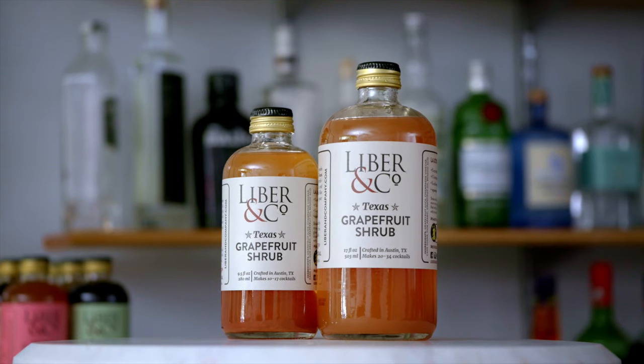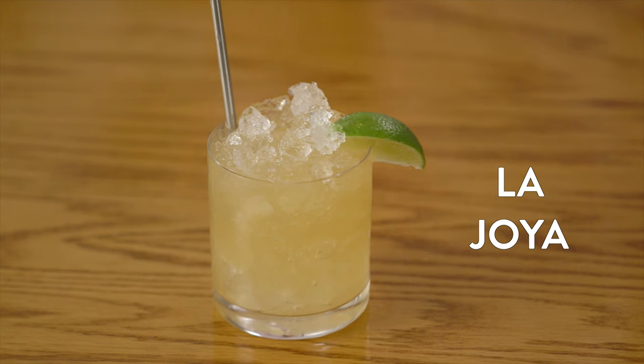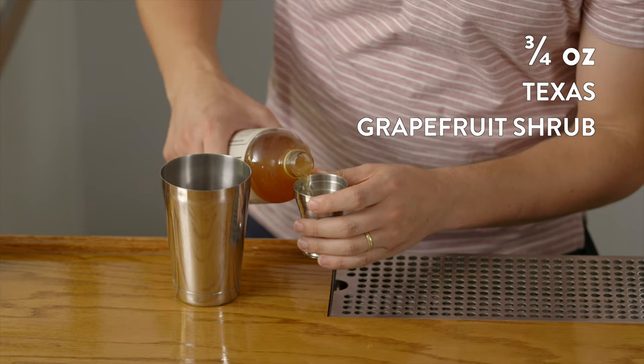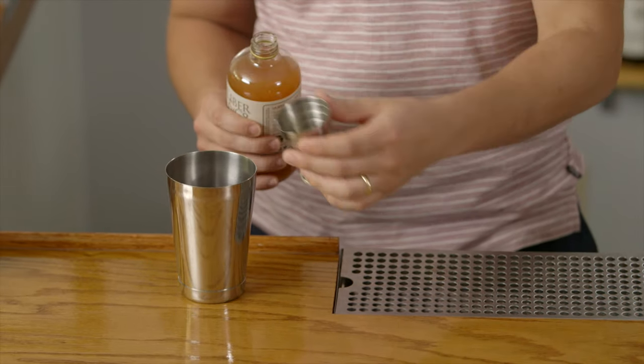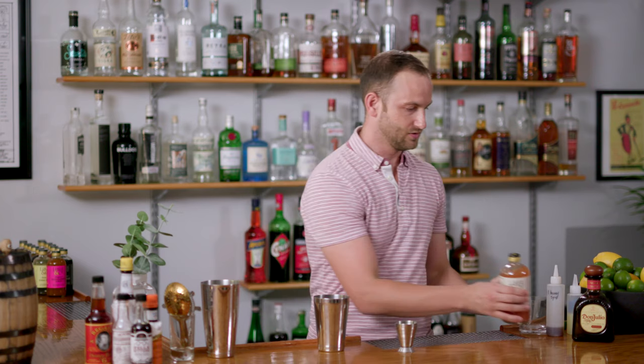Let's shake up some drinks using our Texas Grapefruit Shrub. We'll start with the La Jolla Cocktail, which the recipe is on the bottle of the shrub. We'll start with three quarters of an ounce of Texas Grapefruit Shrub. This is a really fun ingredient — it's probably a little unique for a lot of you. Shrubs bring a real novel acidity to cocktails. That champagne vinegar gives it a real acid bite. It's really fun to play with, so don't be shy — get in there and mix it up and you'll find some great flavors.